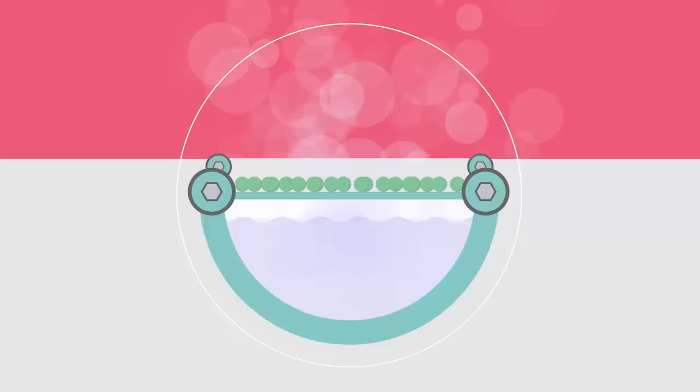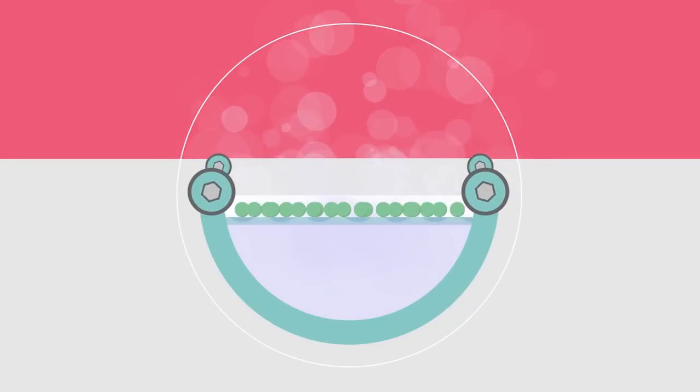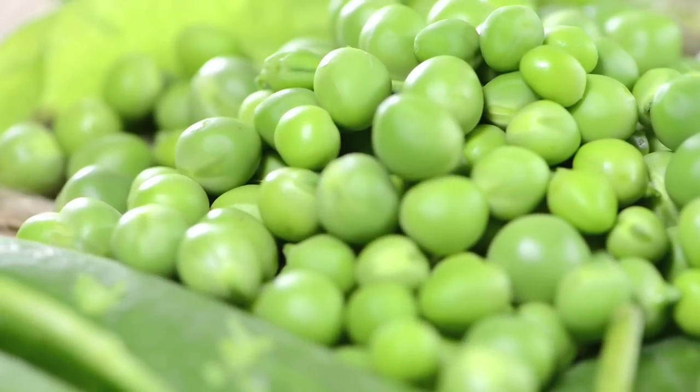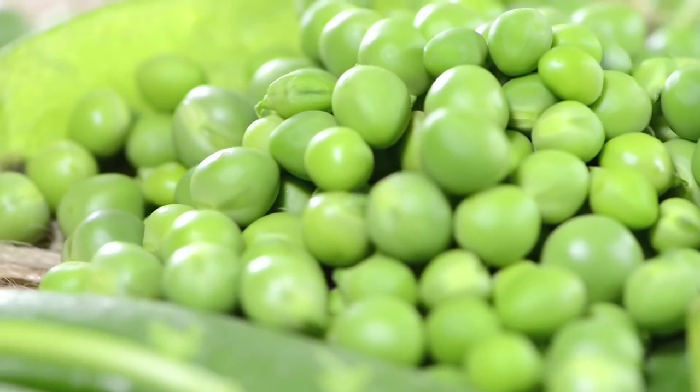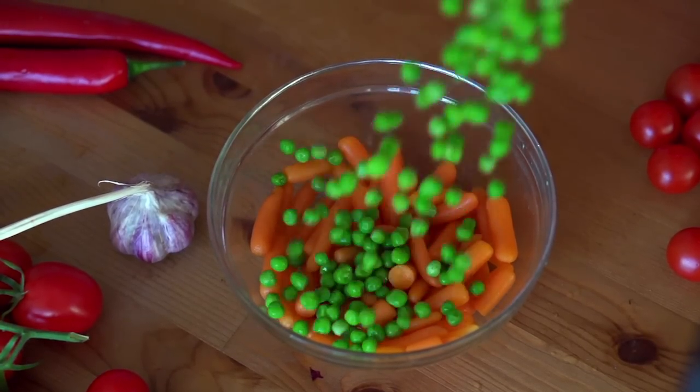Before they're frozen, the peas are blanched. Blanching means that the peas are dipped briefly in some very hot water. Doing this means that the pea will keep its lovely green colour, and keeps the flavour in so it will taste as good when it gets to you as it did when it was picked.